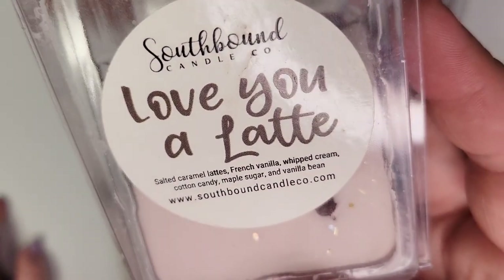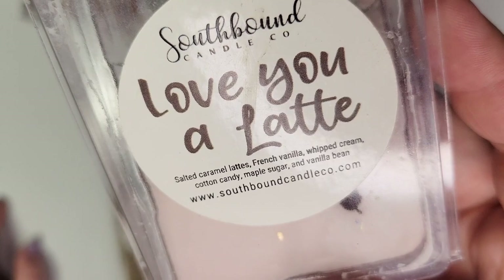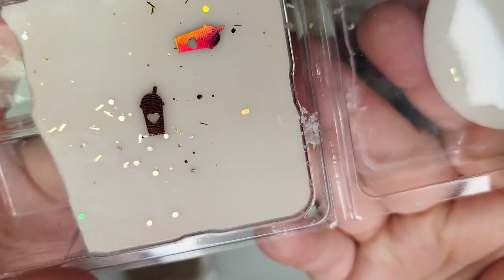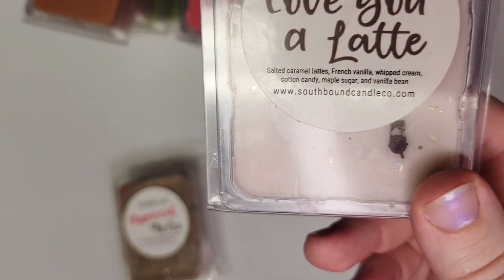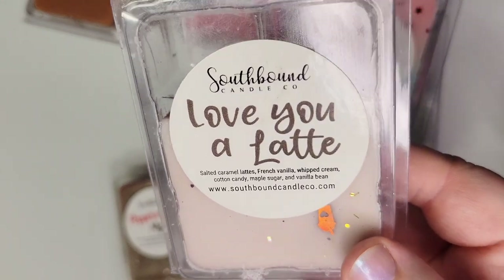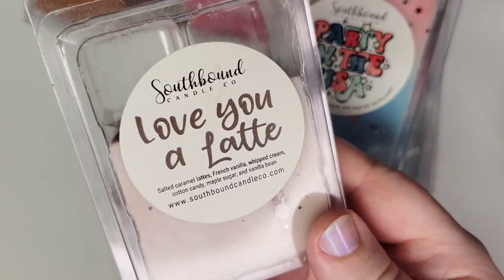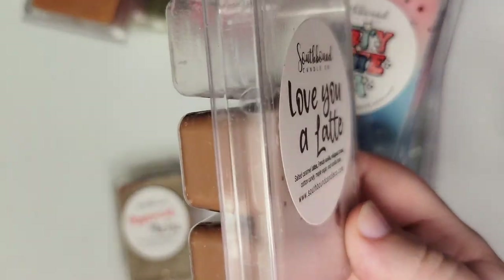Love You a Latte is such a good coffee blend: salted caramel lattes, French vanilla, whipped cream, cotton candy, maple sugar, and vanilla bean. The decorations are these little iced lattes with a heart and a straw — so cute. If you're looking for a vendor that does a wide variety of coffee scents and does them really well, Southbound is a great place to go. This is just a nice sweet vanilla caramel coffee scent — I like that it's not too bitter, and it's a good performer.